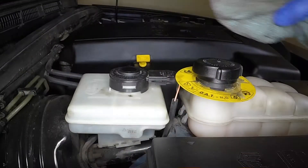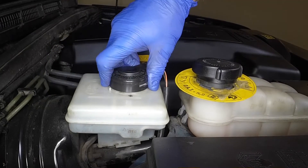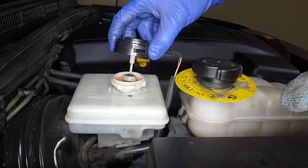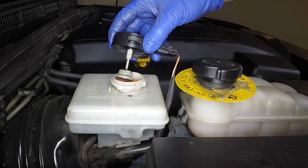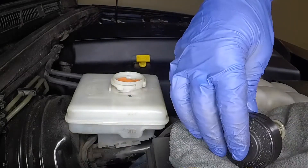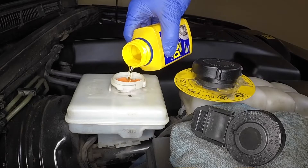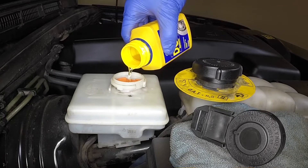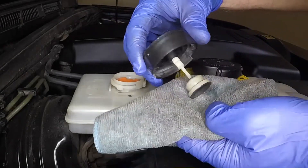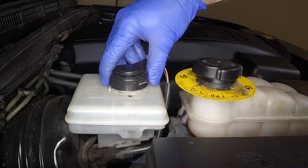If topping up is necessary, clean the area around the top of the reservoir. Rotate the filler cap 45 degrees anti-clockwise and lift it from place. Take care not to damage the float and take steps to minimise fluid spillage. Add new DOT4 fluid from a sealed container to bring the fluid level to the maximum mark. Refit the filler cap and rotate it clockwise to secure it.